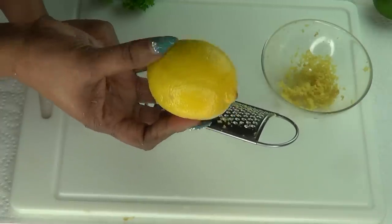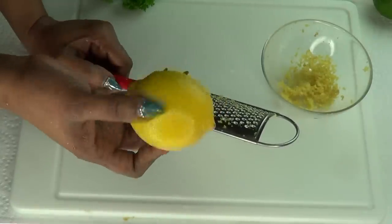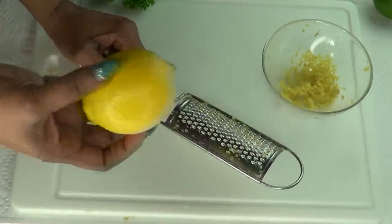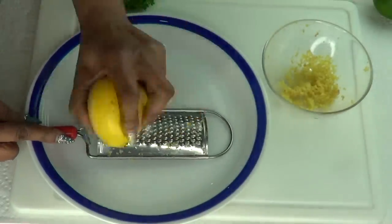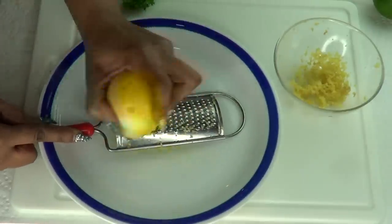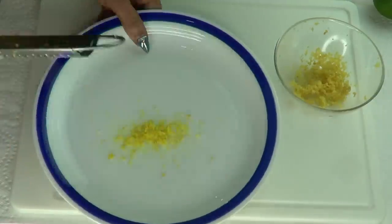If you're not using organic lemon, just put your lemon in a bowl with some warm water, pour some vinegar on it, leave it for about half an hour, then rinse off with fresh water and your lemon peel will be totally good. I'm just going to use the same grater and zest the lemon — we're only using about half a teaspoon per cup of ginger tea.